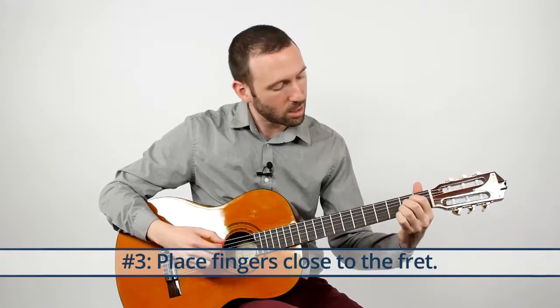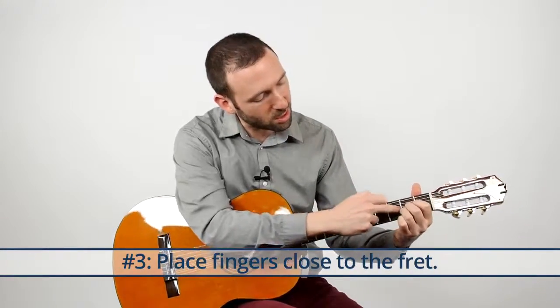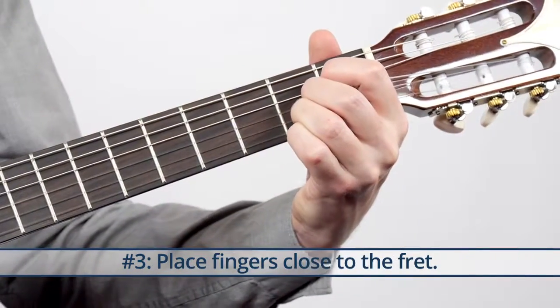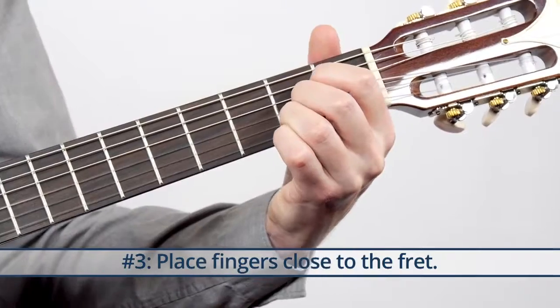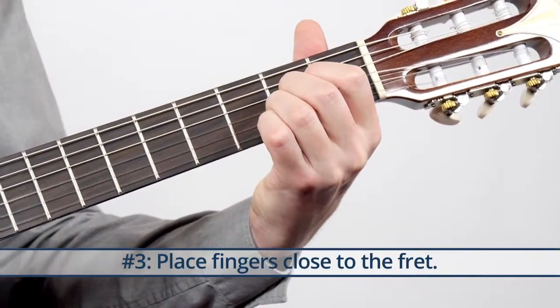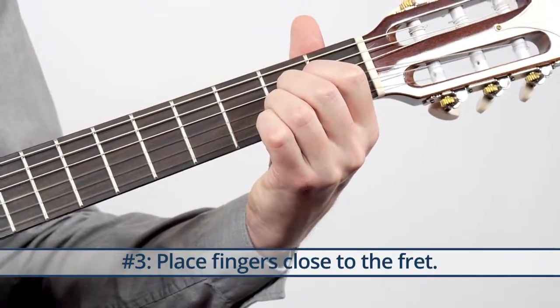The third thing: try to get your fingers close to the fret. If you're back here it's kind of hard, but if you move forward a little bit, right behind the fret, they ring out much easier.